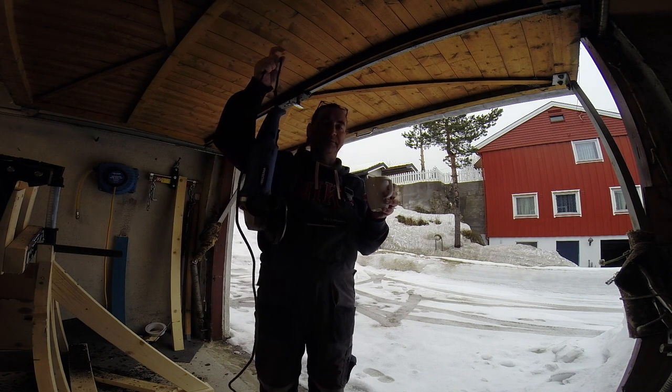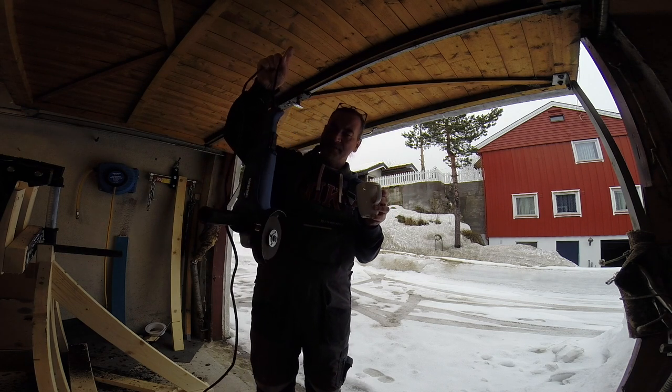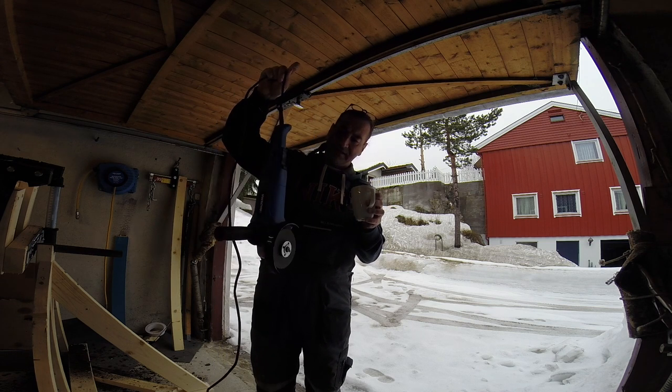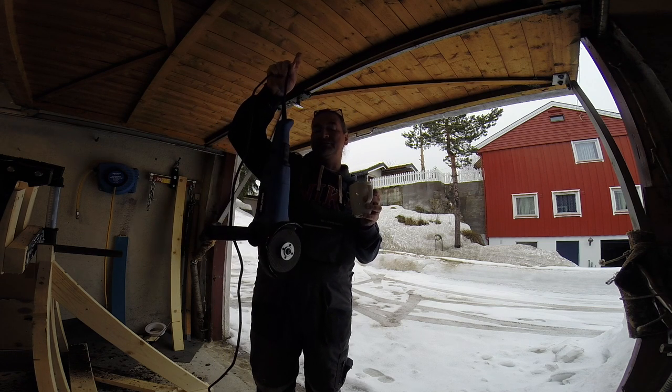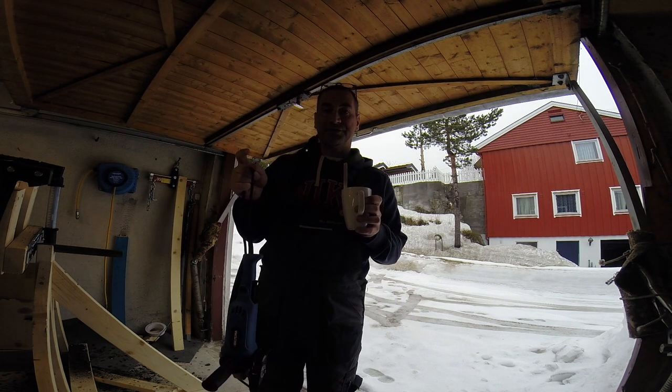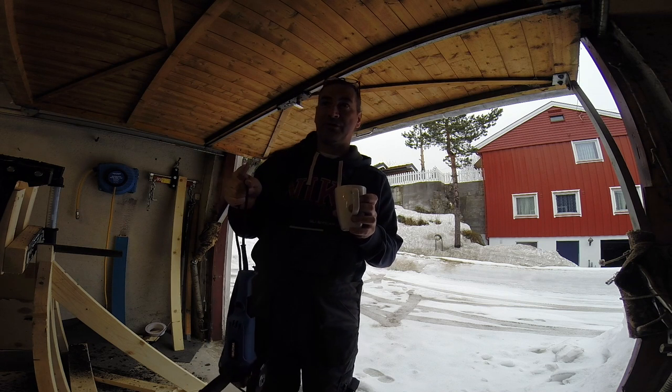I have issues with the grinder - grinder's dead. I revived it when it died last time when I cut the old door, but I think this time it's pretty terminal. It's probably cheaper to buy a new grinder than it is to buy a new switch, which is buggered.